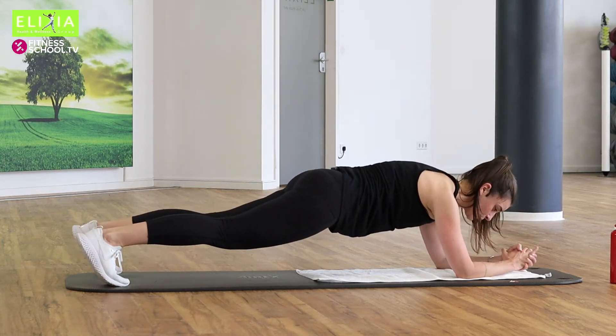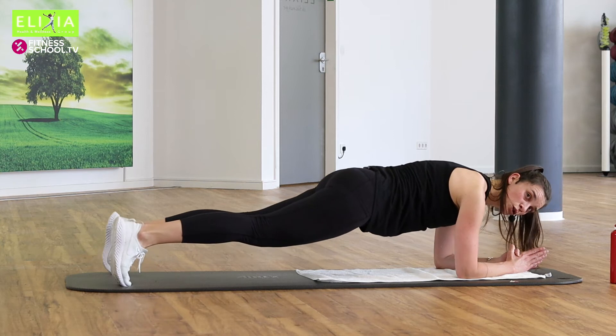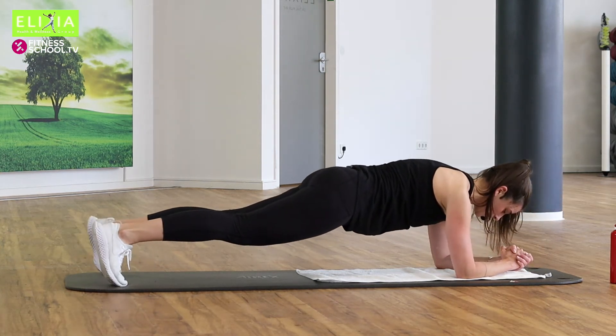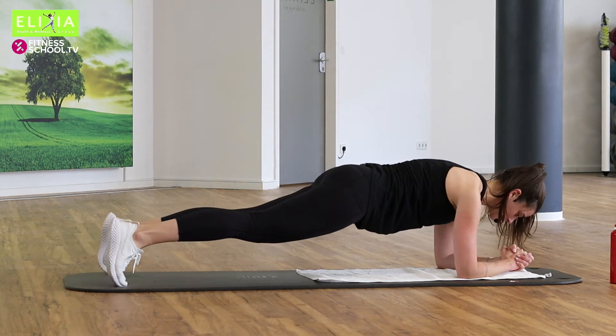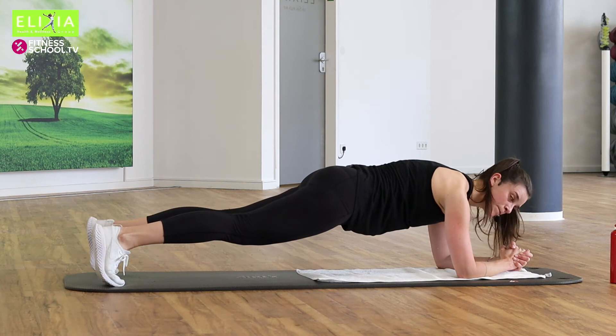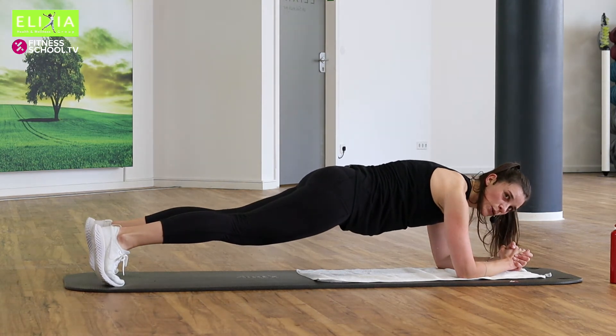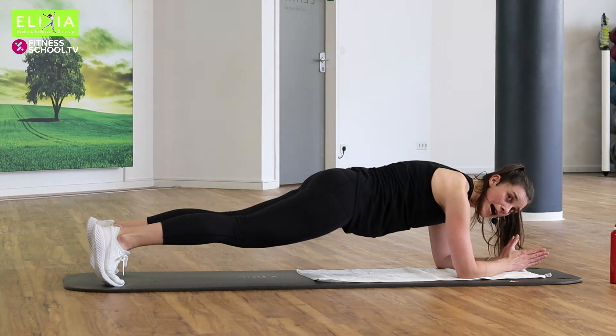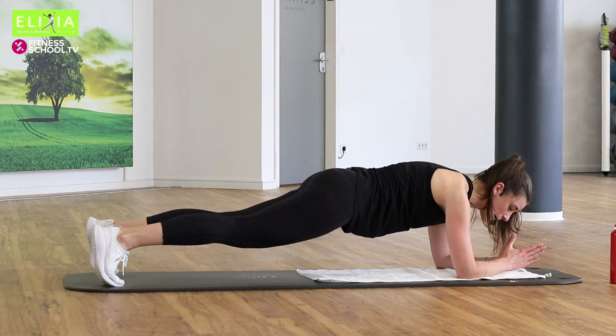Und wir atmen ein und aus. Nur noch zwei. Einmal noch. Bleib für acht. Acht, sieben, sechs, fünf. Nicht vergessen — atmen. Vier. Zieh den Bauchnabel ein.